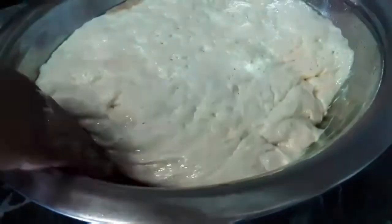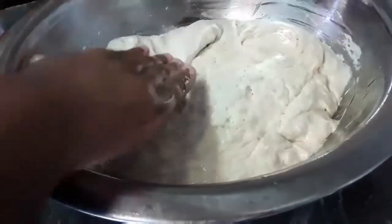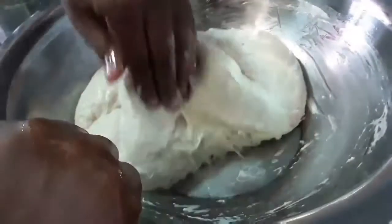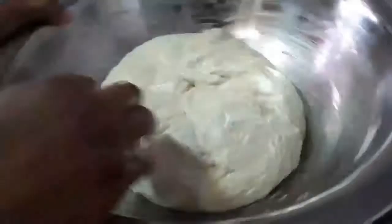I just want to stretch and fold the dough. Doing this will lengthen the gluten strands. You don't want to press too hard and pop the bubbles that have already formed. You want to be very gentle with this step — you don't want to deflate the dough.